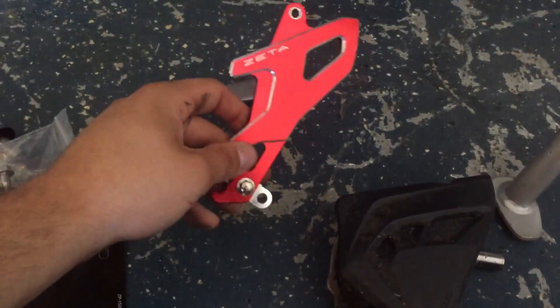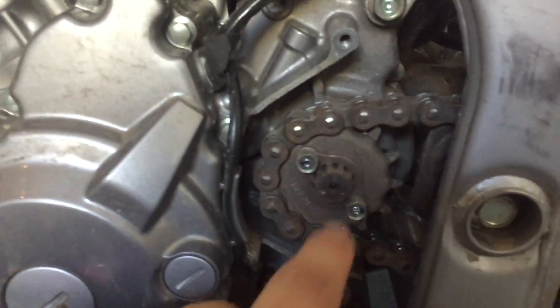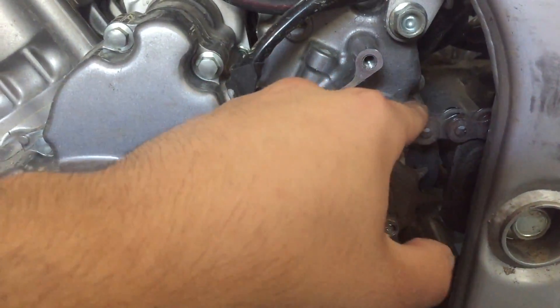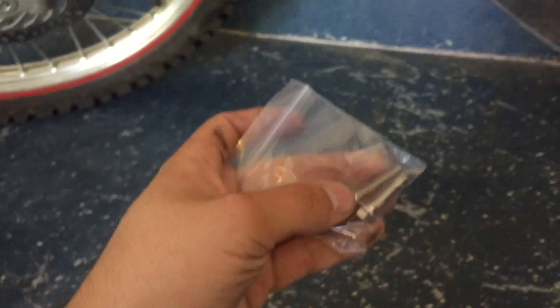I'm hoping this new one will let me clean out the front sprocket better. You can see it's already kind of rusted — that's okay, that's just from working on it a lot. When I start cleaning my chain more it'll be easier. It also came with new bolts.